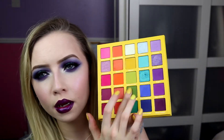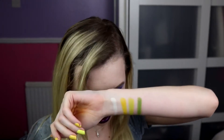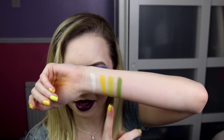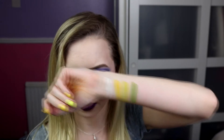Next up we've got Cucumber Lime, which is the middle green, also matte. I would say that's definitely more of like a cucumber kind of colour. I'd say Lemon and Lime is more like a pastel lime — lime is a bit more punchy than that — but this would be more like your cucumber colour. It's very nice.